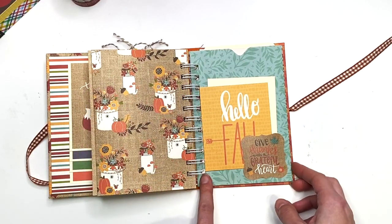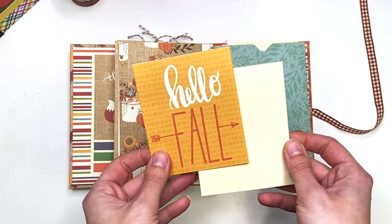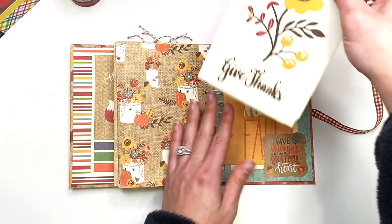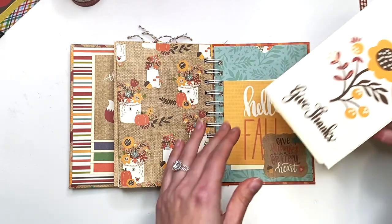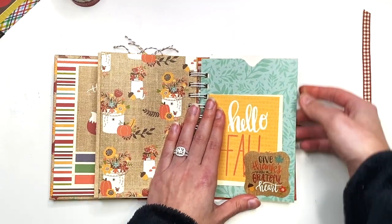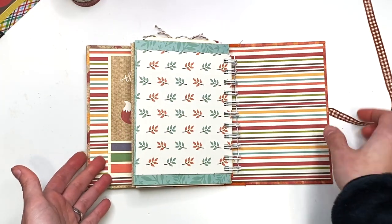The next page has another tuck spot with a sticker that says 'Give Thanks with a Grateful Heart,' and behind it are a 'Hello Fall' cut-apart and another photo mat. This is also a pocket page — in the pocket I have a cut-apart that says 'Give Thanks' and an insert for photos and journaling. You can glue the cut-apart to it for decoration on one side. There's room for more photos throughout.